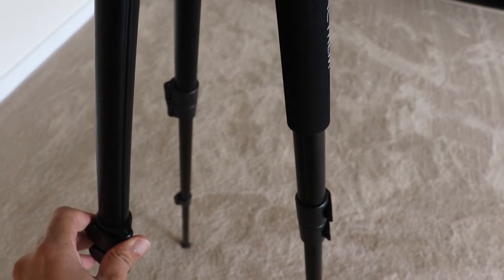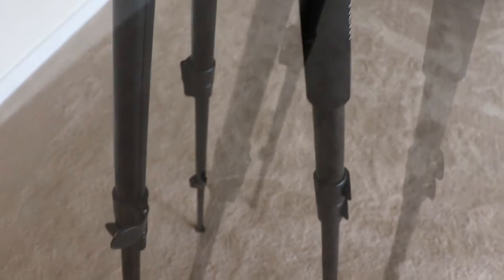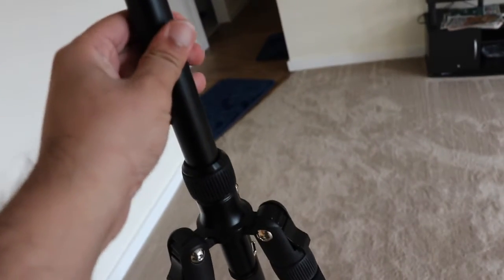Let me show you what all things are there in this tripod and how easy it is to use. It's pretty easy to adjust the height — you just need to lift this clip. It has three layers, so you can use three clips based on your requirement to increase or decrease the height of the tripod.